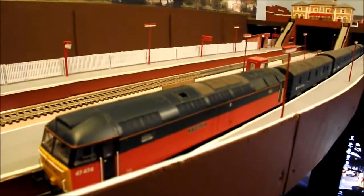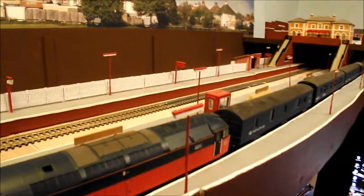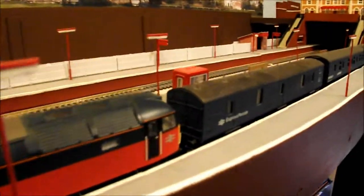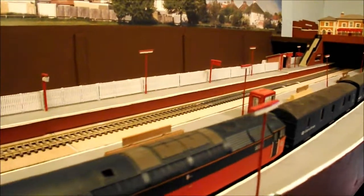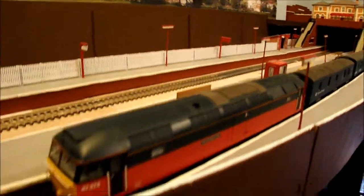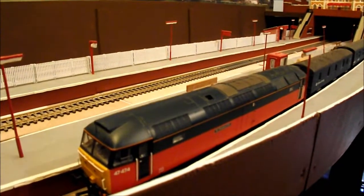Sir Island Hill is just parked up in platform one, ready to go with a set of mail coaches - that will probably be going tonight. I'll be doing a running session video soon as well, because it's all work and no play.